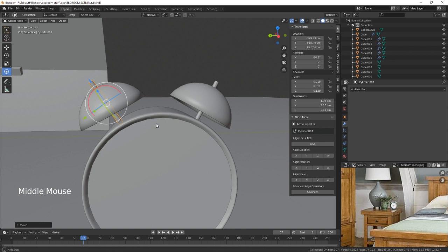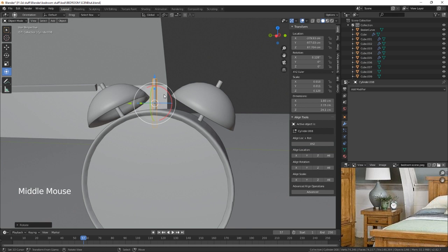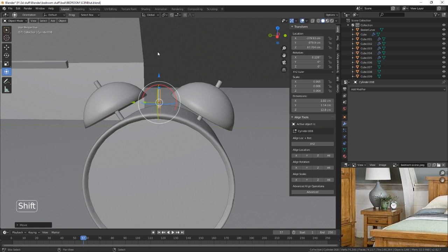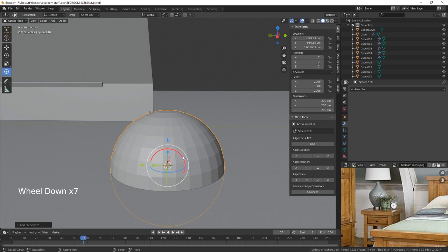We need to go in there and Shift+D on the Y — we can use this one in the middle like that, it just doesn't need to be as big. Then bring it into the middle, and on the top here it's kind of like a dome shape, so we're going to do a sphere and then rotate that around 90.